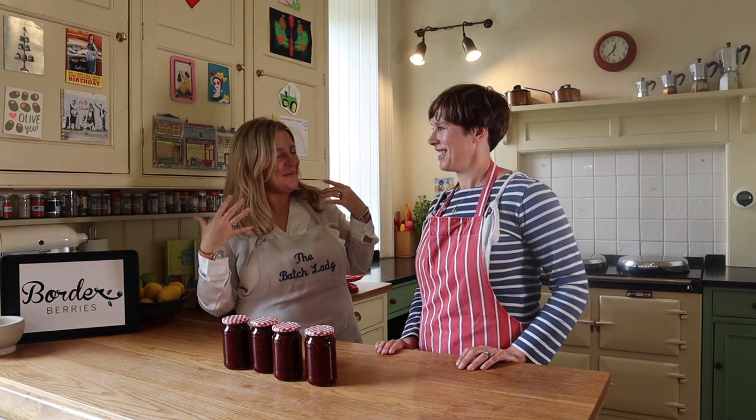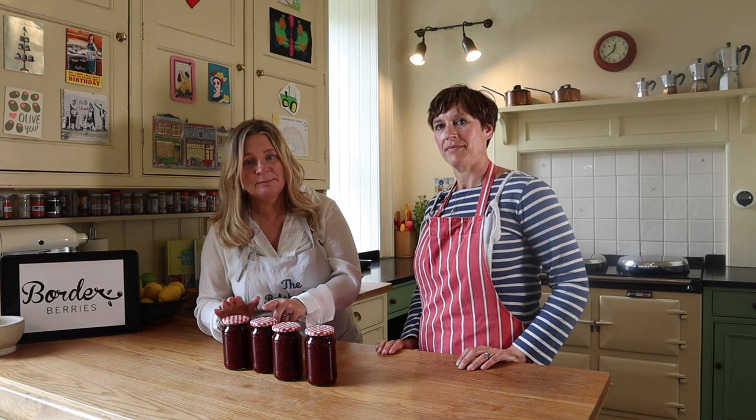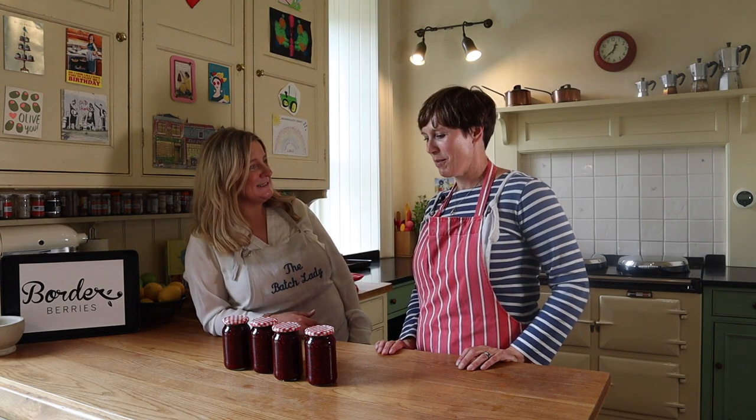And there we go — that is a jar of jam ready for the cupboard! These have cooled down and are ready to go in a cold, dark place for storage. They'll last a year in a store cupboard. Use small jars — don't put it all in one big jar, because once you open it you have to use it. Since we've used less sugar, once you open a jar put it in the fridge. That is how you make raspberry jam with amazing berries from Borders Berries — thank you so much, Harriet! Go and try making some jam!